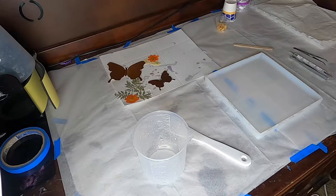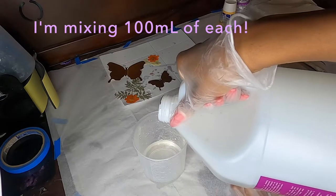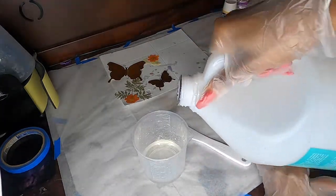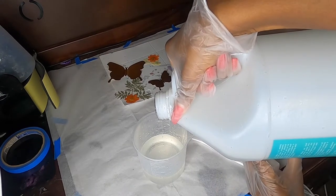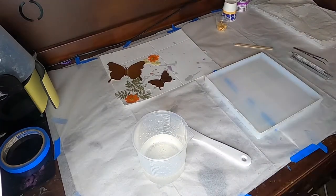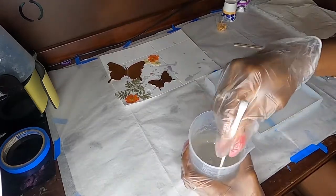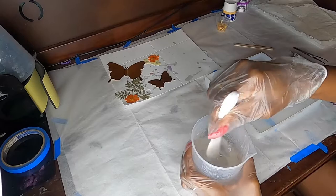The resin I use is Dr. Crafty resin — I've had absolutely no issues with it. It gives me a lot of time to work with but also cures pretty quickly, so I don't always have to wait a full 24 hours before I pull anything out of the mold. I like to pour the purple one first because it's thinner, which makes it easier to stir later. Make sure you pour even amounts of each, otherwise your resin may come out icky. Stir really, really well with a smooth motion to minimize bubbles.